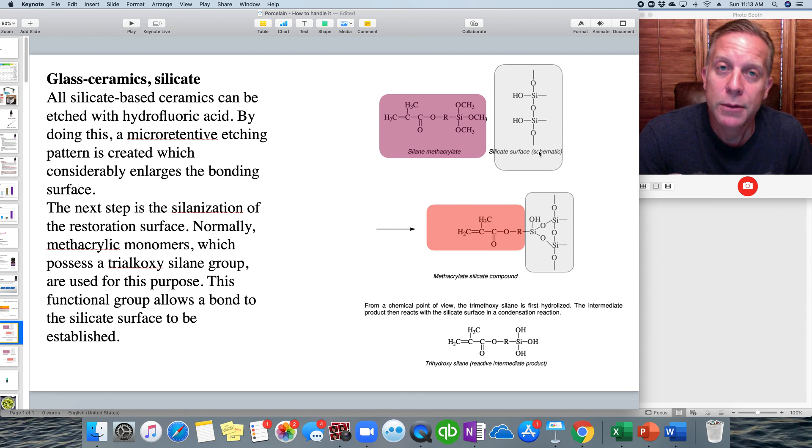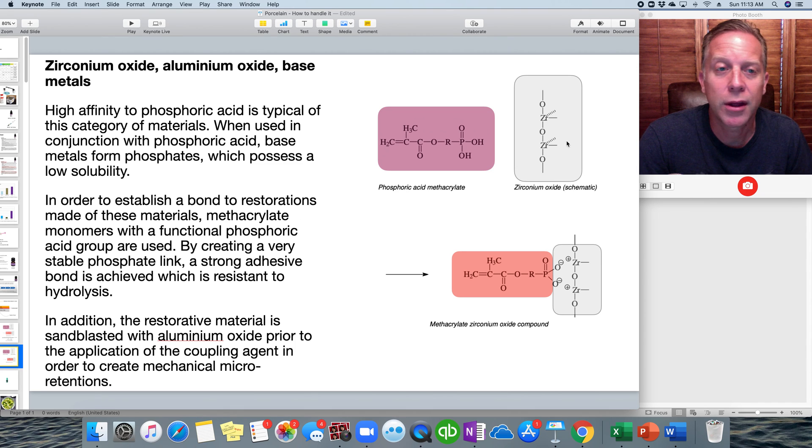Chemically, with a silicate surface like Emax or other porcelain, the silane methacrylate in Monobond Plus bonds to that surface and creates an active surface that attracts and holds onto whatever cement you place. Similarly, with a zirconia crown like a Bruxer, coating the interior with Monobond Plus creates an active surface that bonds well to whichever cement you use.